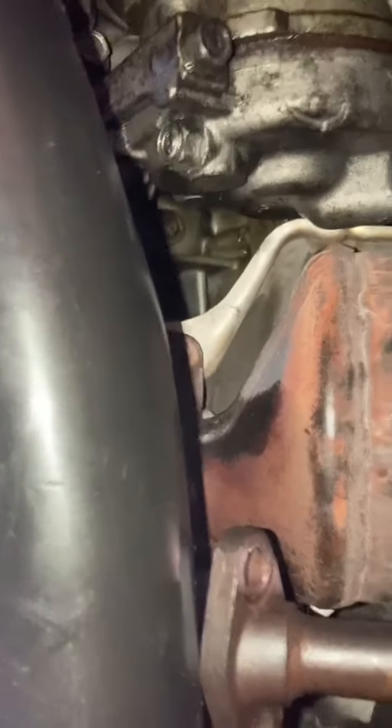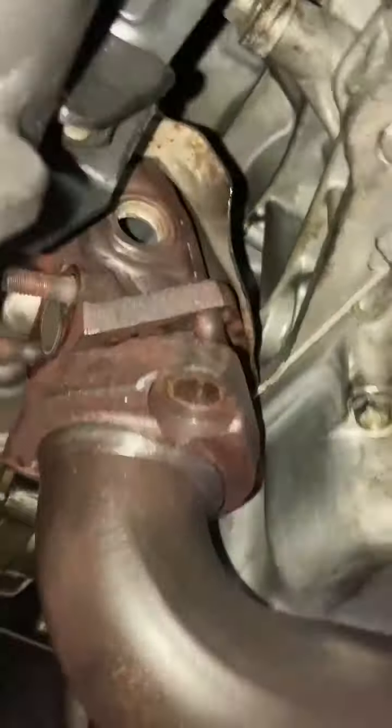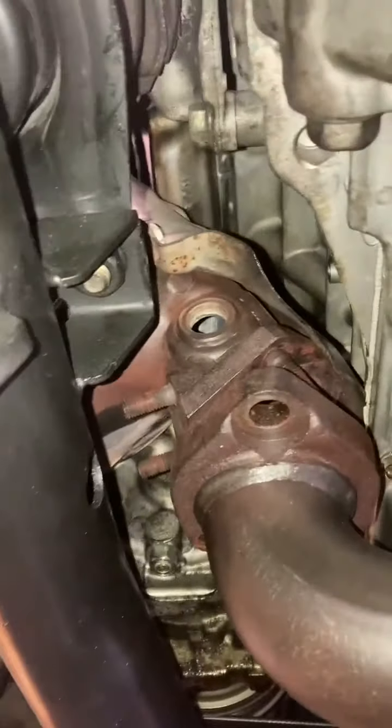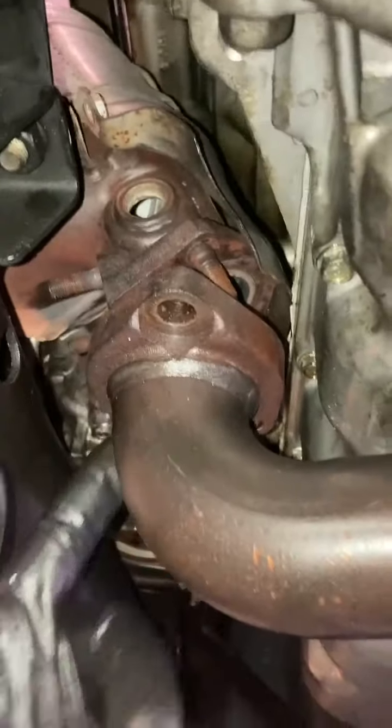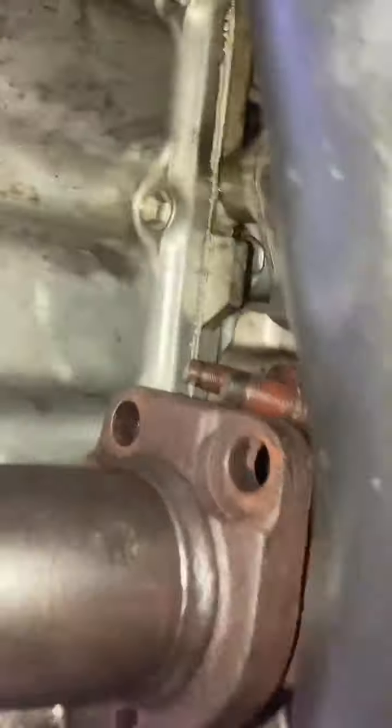We have a Honda Pilot right here. I'm going to show you how to remove the bank 2 catalytic converter. It's not as easy as it looks. I just removed the pipe from the catalytic converter — three bolts — plus I removed the EGR tube. This is the EGR tube, and this is the oxygen sensor after the cat. There's one before the cat too, so this side is going to be easier.